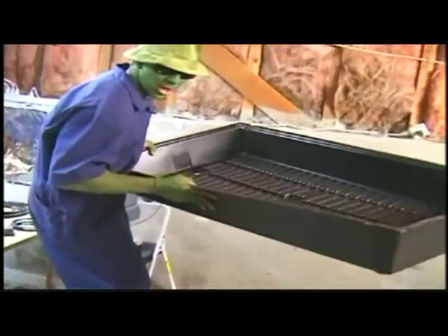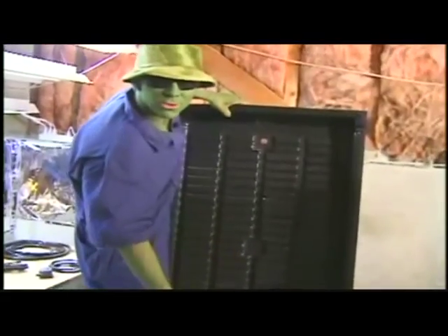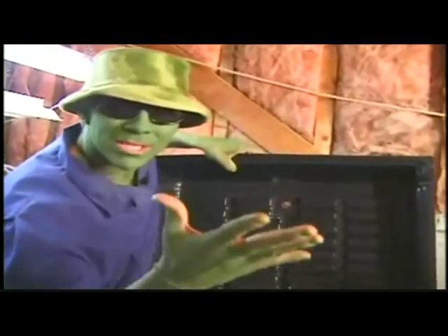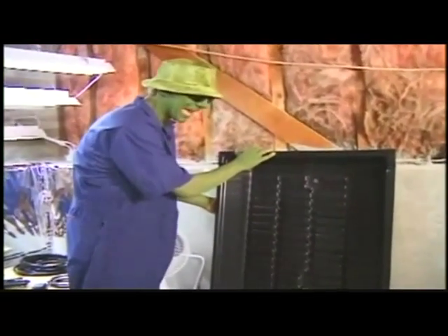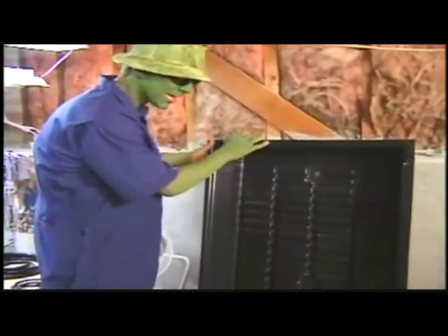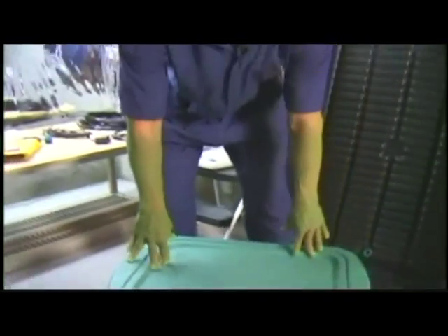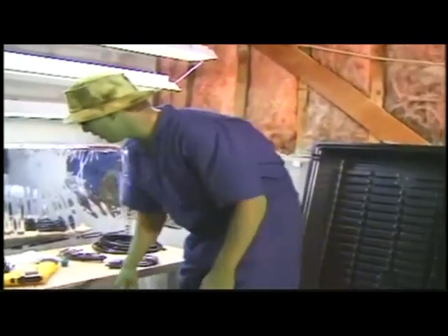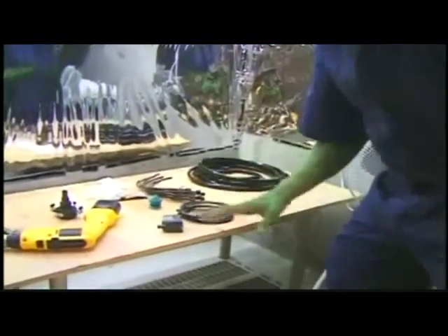You have to have the planter higher than the reservoir. Then when the pump is turned off, the planter will always drain. It's important to have drainage. I found this perfect two-foot by four-foot plastic tray that I'm going to use as my planter, and this 20-gallon plastic tub that I'm going to use as my water reservoir. All these parts are going to connect the two together.